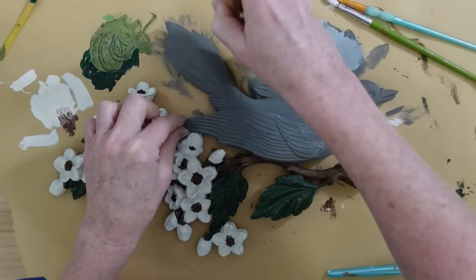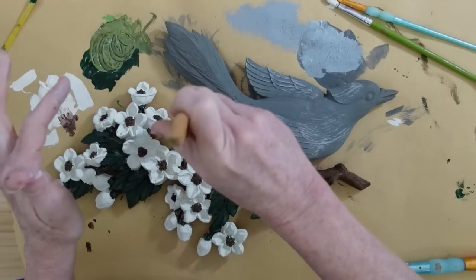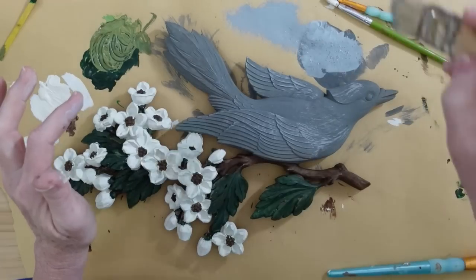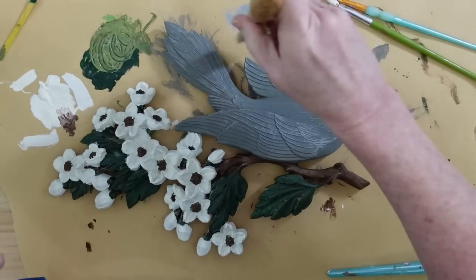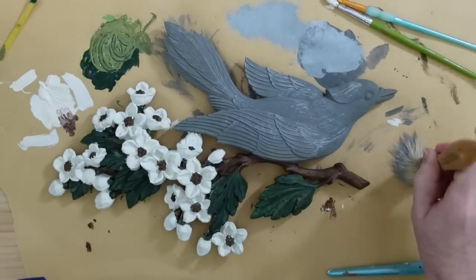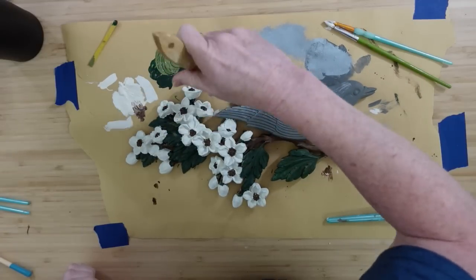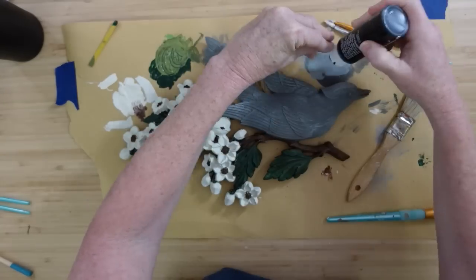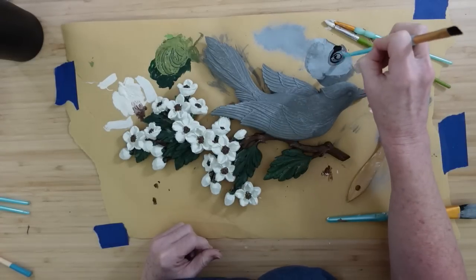I'm just gonna use another clean chippy brush and kind of offload some of that lighter gray so I can hit the highlights on the feathers — kind of on the crest of this bird, on the tail, and on the wings. I'm gonna call this a crested dove, and by the way I did look up that there are crested doves — I love doves. I'm gonna add a little bit of the darker gray with a little bit of black and do his beak in that color.